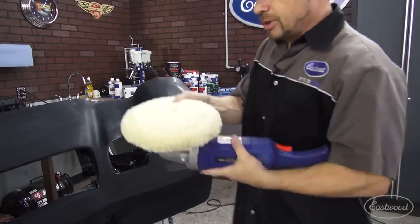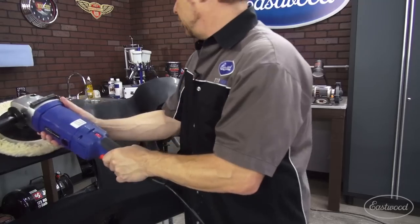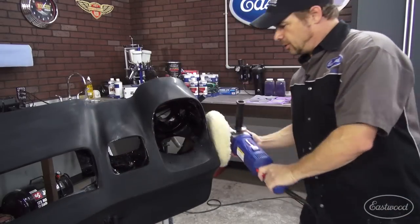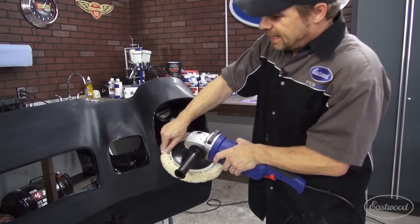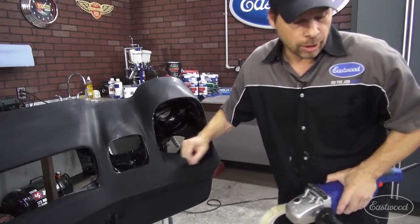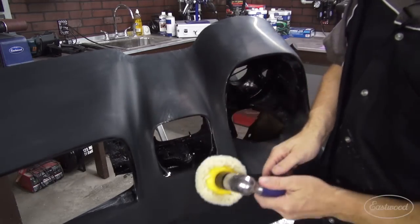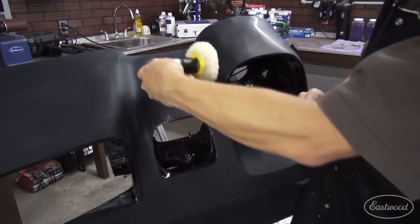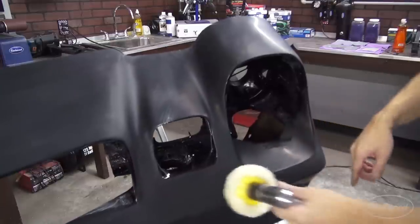Now obviously, you can use a big polishing surface like this on a flat area. Even these guys here, you can bring it around, but once you start to get inside a cove like that, well, at 1,500 RPM, you're going to pull the paint off the edges — not what you want. And that's where this guy comes in, and you can take it anywhere you want to go and polish in these areas and not break your own heart.